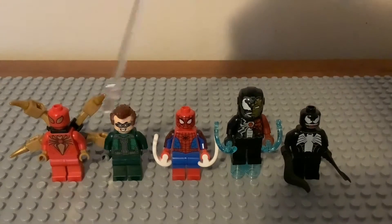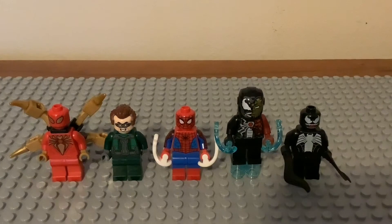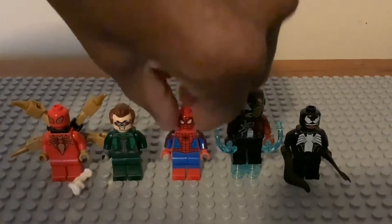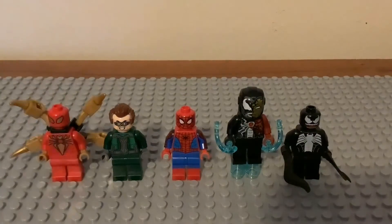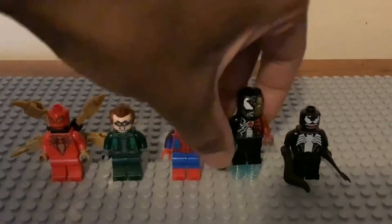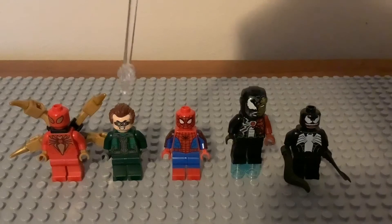Here we have the repeated characters from the different sets this year and some from last year: Iron Spider, Doc Ock, Spider-Man, Venomized Iron Man, and Venom. Spider-Man got dual molded legs to match up the suit, and he has the white power blast pieces. Iron Venom has blue ones — easy to fire out.